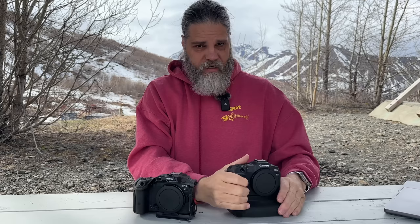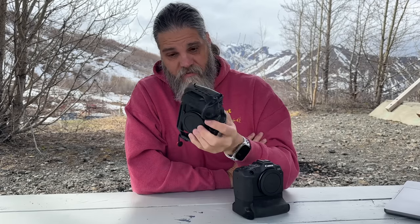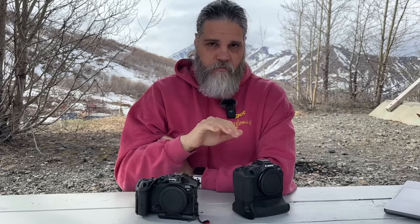On batteries: the R8 uses an LP-E6NH battery and the R7 uses the LP-E17. The R8's battery is about double the amp-hours of the R7's. But I wouldn't use the R8 without the battery grip, so with two batteries in the grip it pretty much matches the R7's battery life. The R7 has no battery grip available right now, which makes battery life on the two cameras roughly even.